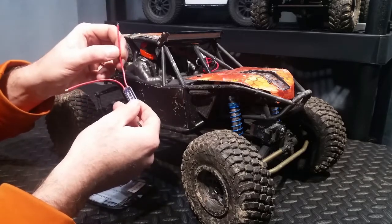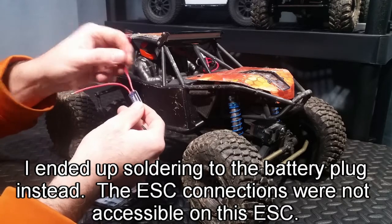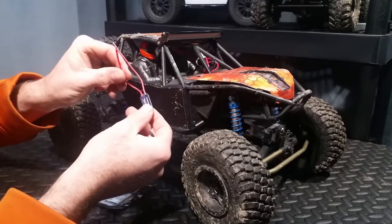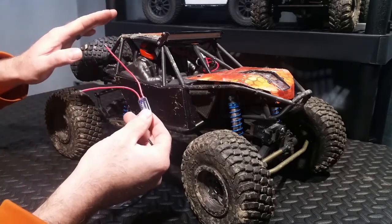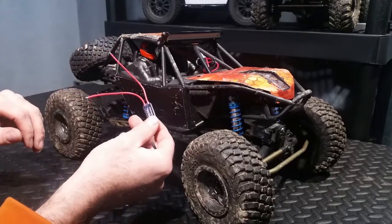We're going to solder this directly to the ESC terminal where the battery wires come in. That's a nice easy way to get power and it doesn't require any additional wiring, cabling, or adapters. And then lastly, we're going to wire this up to the LED lights. So stick around — I'm going to start taking all the screws out of this so we can get down to the electronics, and then I'll start taking you through step by step.